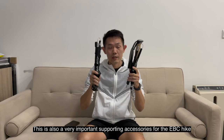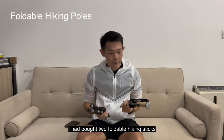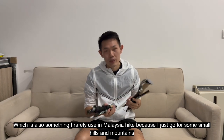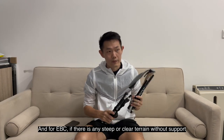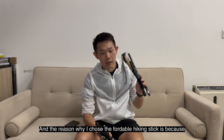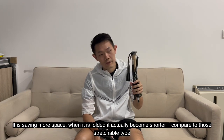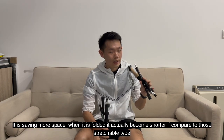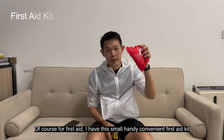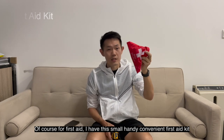Another very important accessory for the EBC hike is hiking sticks. I bought two foldable hiking sticks — something I rarely use on Malaysian hikes of smaller hills, but for EBC on any clear terrain without natural support, they'll really come in handy. I chose foldable sticks because they save more space when folded and become much shorter compared to the extendable type.